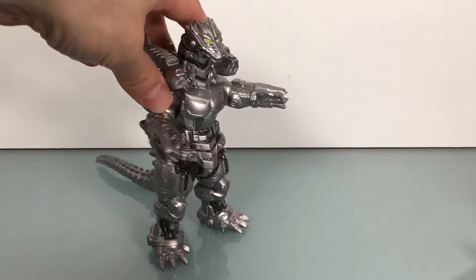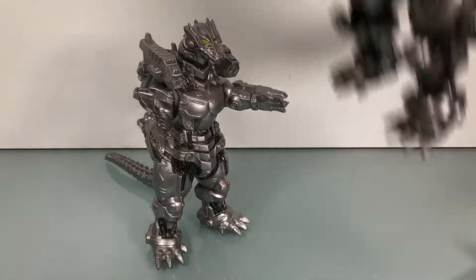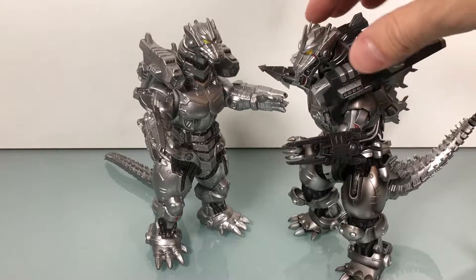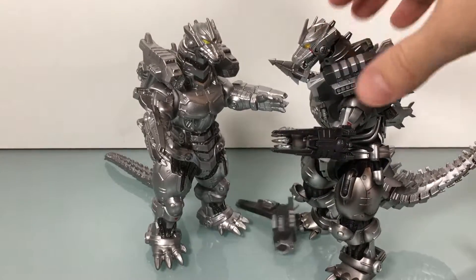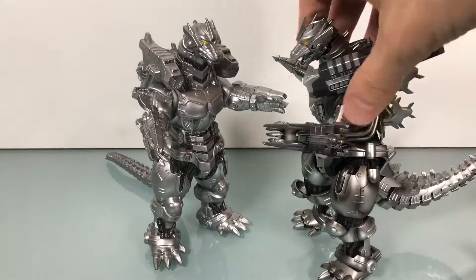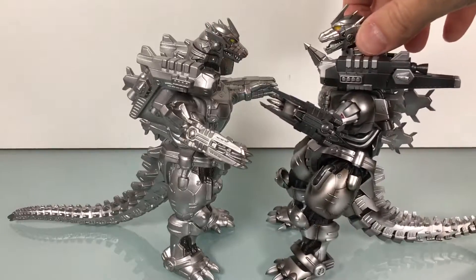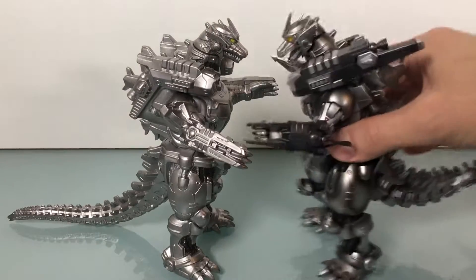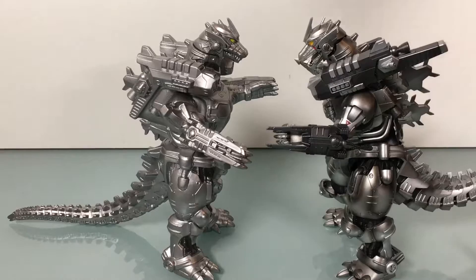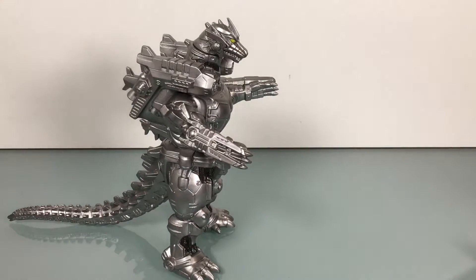This is the Tokyo SOS version — the heavily armed type, or heavy arms Mechagodzilla heavy arms, as we saw in SH Monster Arts. This is the SH Monster Arts version. His cannon fell off, but that's fine. You can see the differences there. I love this piece, by the way — it's a very, very cool piece.